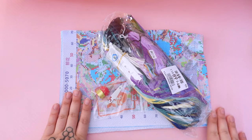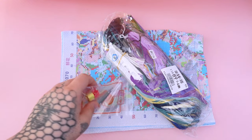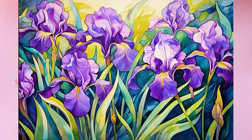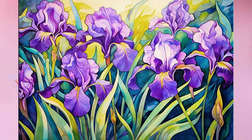So this first kit is Yishu, and it is 11 count. It is 60 by 40 centimeters — I'll pop a photo on screen now. This adorable, lovely kit costs $11.57, and I chose the iris one. There are a few different ones in this listing.